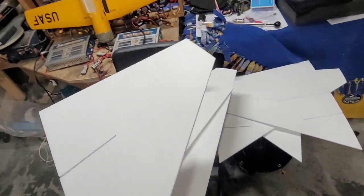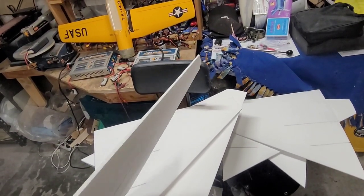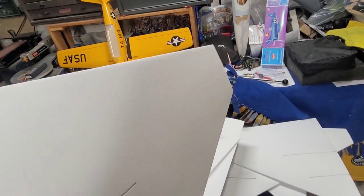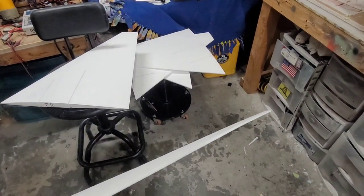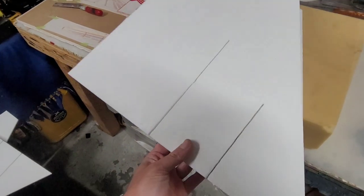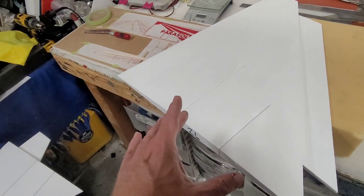I did get my wing cores and my tail cores cut. They turned out not so great — I ended up having to use a lot of spackle to fix the tips. You can still see some of the ridges in them, but they're not bad now, they look pretty decent. It's nice and thin. I got a couple degrees of washout in it, which is what I have in the big one. Before I even hot-wired these out, I cut the spar grooves in the core blanks, so those are already set to go.